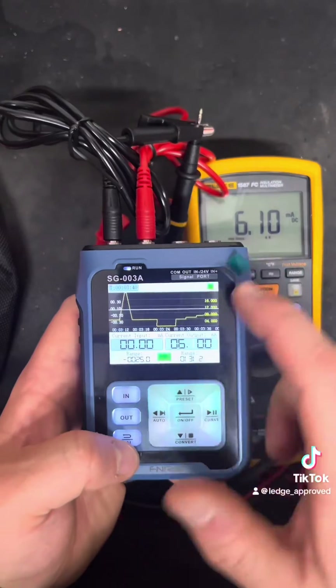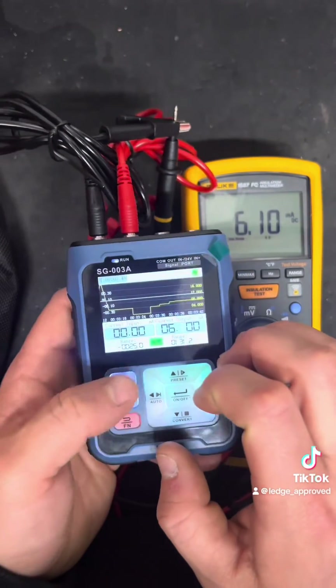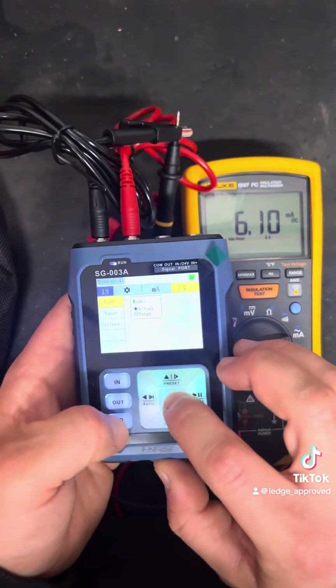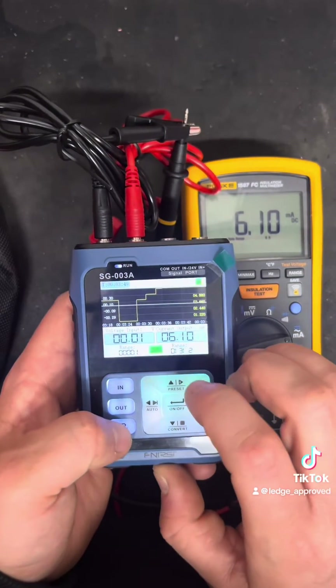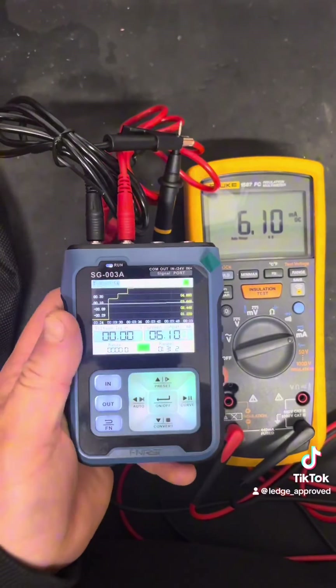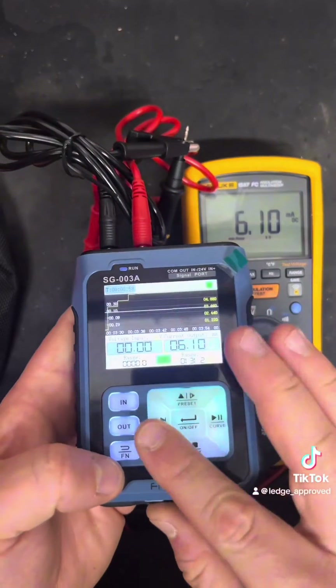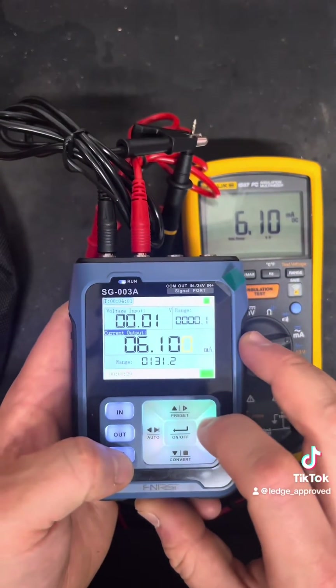On the bottom right of the screen you've got your milliamps output, and on the left side, if you're using your inputs, that would be your voltage or milliamps reading coming back from whatever you're testing. I've just changed out the volts there — that would be any feedback you're getting from whatever you're testing. It's a really nice bit of kit.